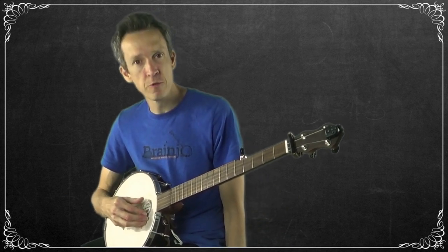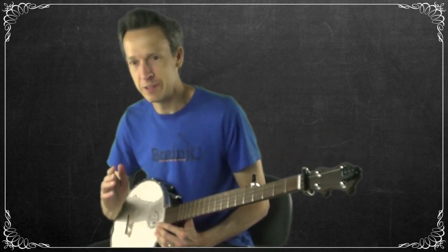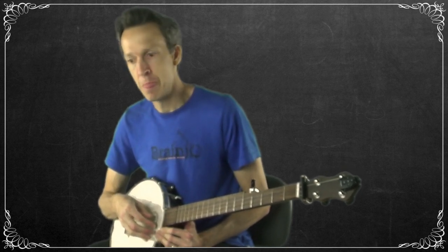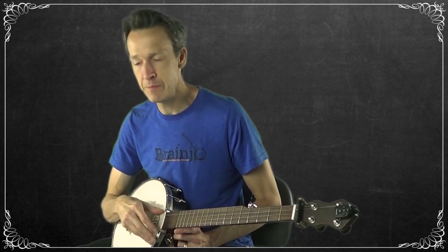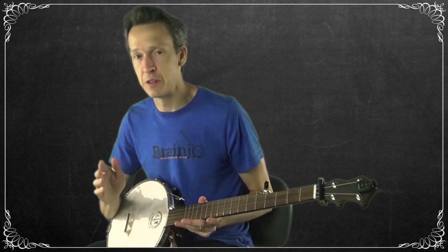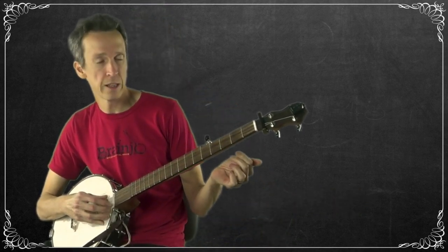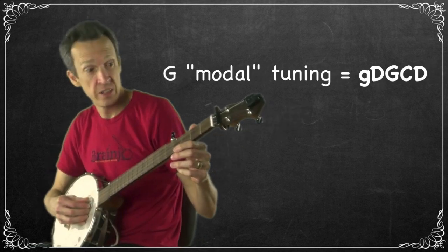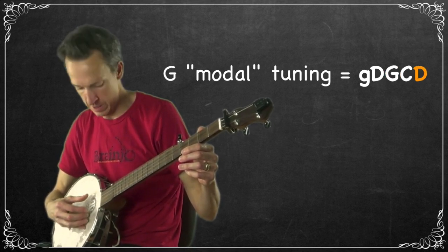As a general rule, your thumb has domain over strings two through five, and your index has domain over the first string. There are two primary circumstances where you'll play the open first string drone with your index: on the upbeats as a pinch, which we'll cover today, and on the offbeat, which we'll cover in a future lesson. Also, make sure your banjo is in G modal tuning — that's a D on the fourth string, G on the third, C on the second, D on the first, and G on the fifth.